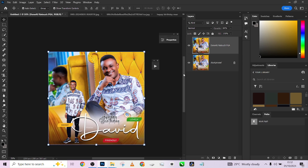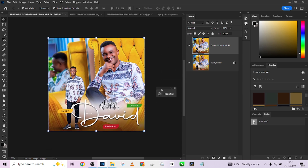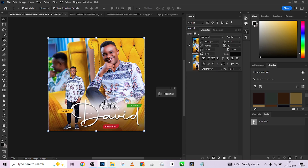So remember we'll be dropping the background in the description, and the font we used is called Photography — you can download it and try it on your pictures to get an amazing result. Please subscribe to our YouTube channel if you haven't yet, and turn on your notification bell to always be notified when we drop a new video. Thank you!